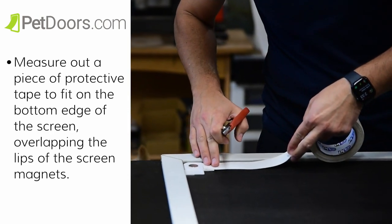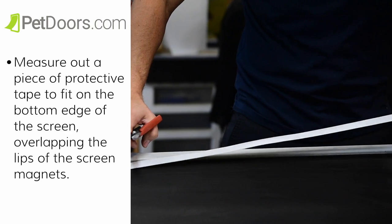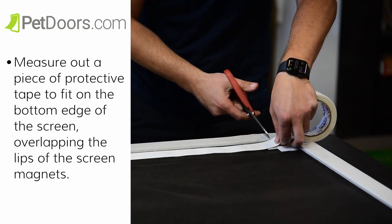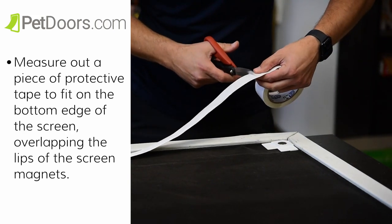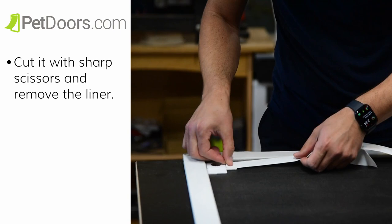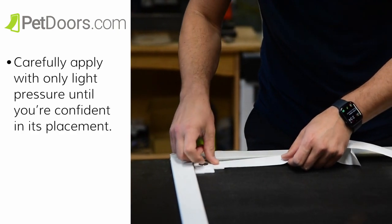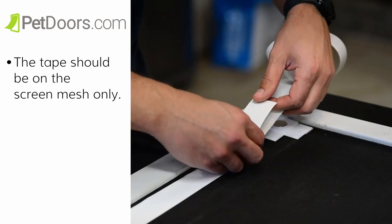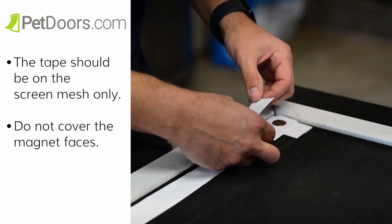Then we're going to apply the bottom layer of tape. Measure out a piece of the protective tape to fit on the bottom edge of the screen, overlapping the lips of the screen magnets. Cut it with sharp scissors and remove the liner. Carefully apply with only light pressure until you're confident of its placement. The tape should be on the screen mesh only.